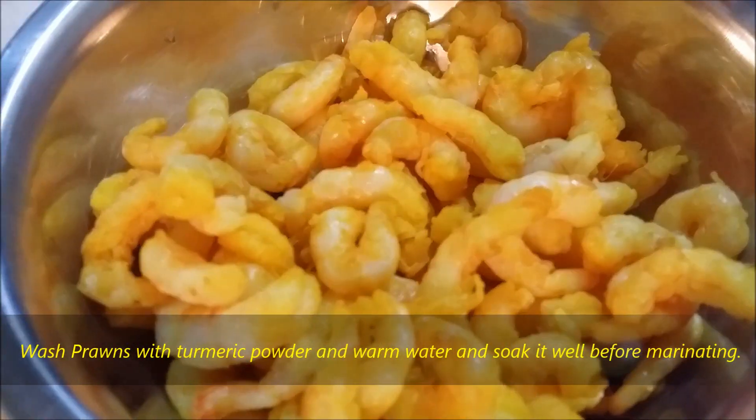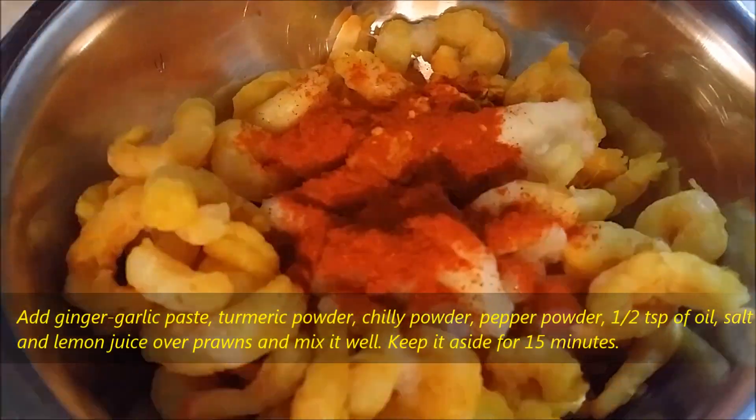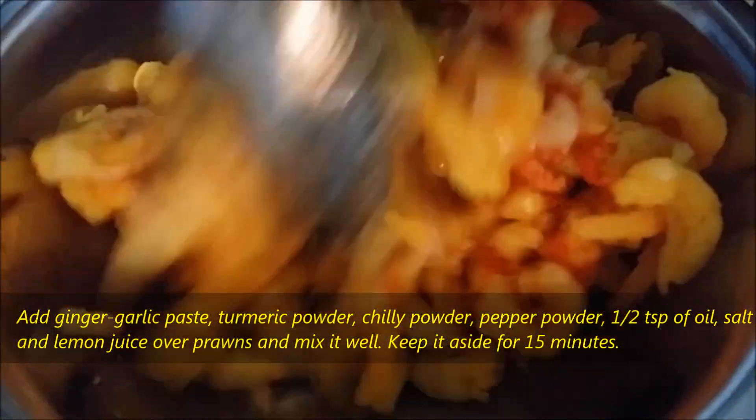Wash the prawns with turmeric powder and warm water and soak them well before marinating. Add ginger garlic paste, turmeric powder, chili powder, pepper powder, half tablespoon of oil, salt and lemon juice over the prawns and mix it well. Keep it aside for 15 minutes.